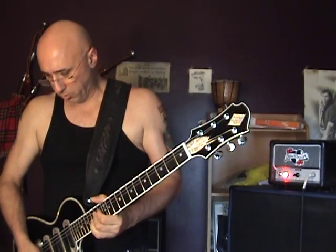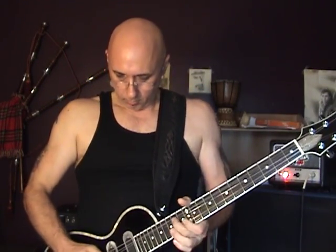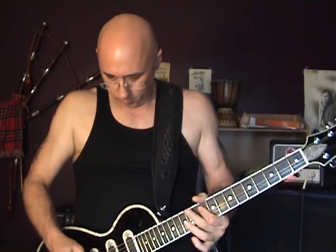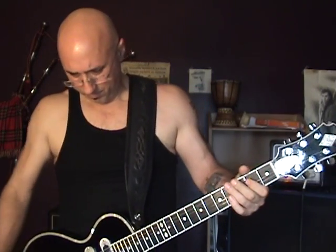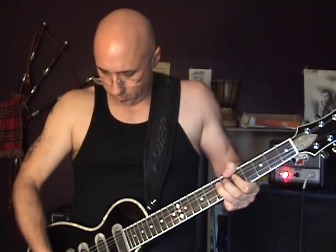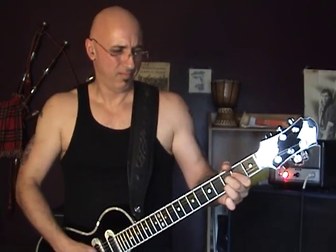Pretty good tone. I'm going to dial in and see — just add a little more gain. A little more yet. This is a BB Plus dual distortion, just using one side for now.